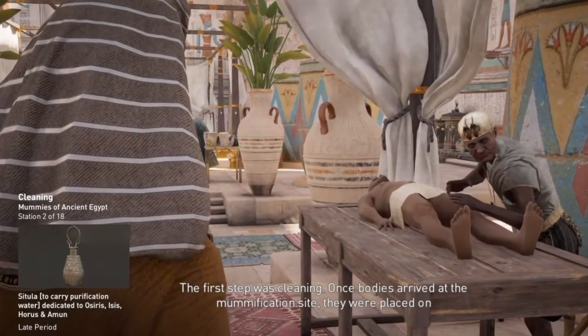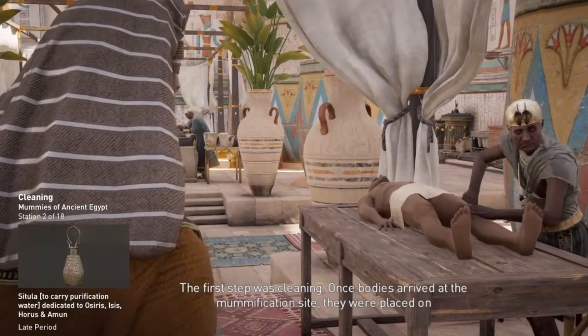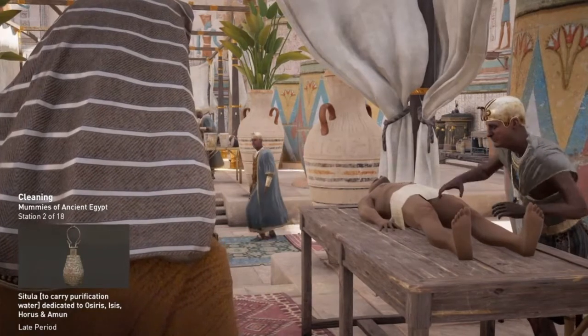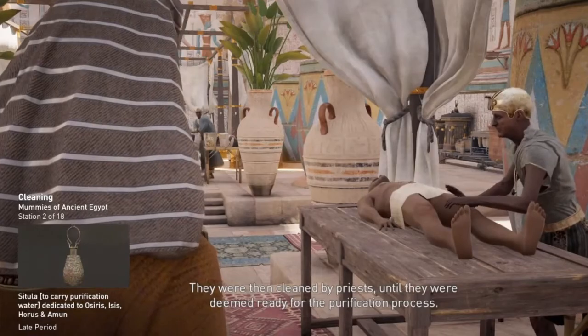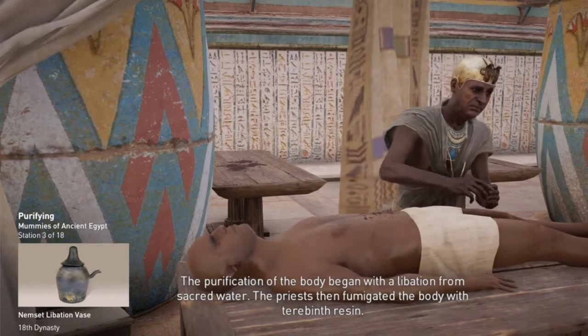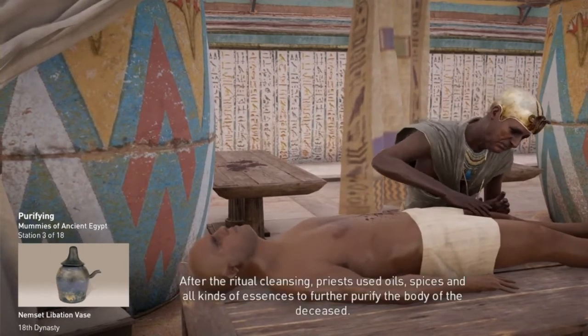The first step was cleaning. Once bodies arrived at the mummification site, they were placed on inclined tables while the bodily fluids drained away. They were then cleansed by priests until they were deemed ready for the purification process. The purification of the body began with a libation from sacred water.